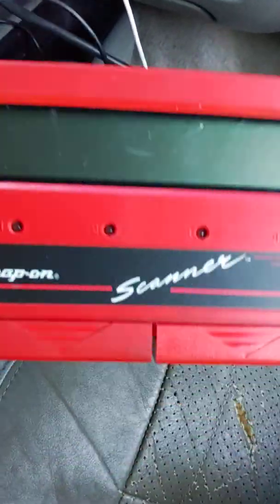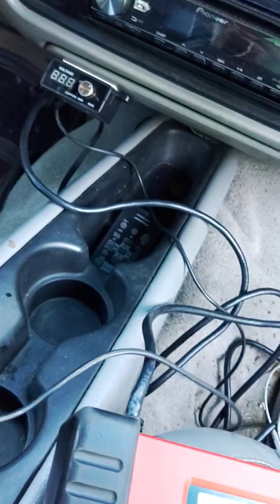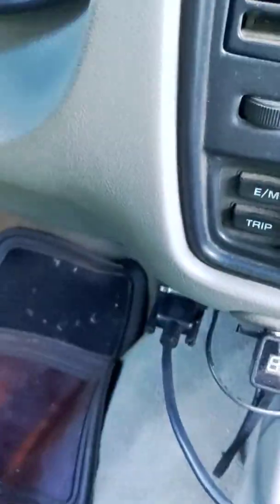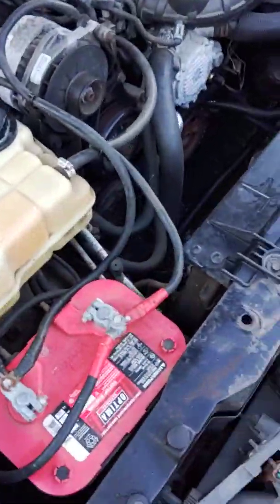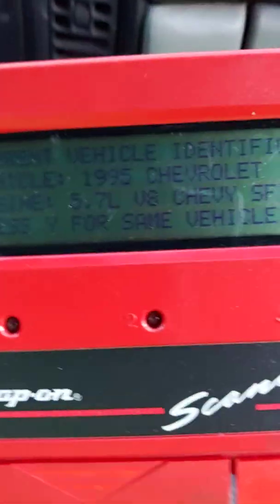We're out here working on the '95 Impala. I wanted to make a quick video about this scan tool — the Snap-on Scanner MT2500. It's a good scanner for scanning OBD1 cars. The thing with this particular scanner and connector is for these Impalas, some you have to plug in an external power source because GM didn't supply any power to the OBD port on this car, so you have to use alligator clips.